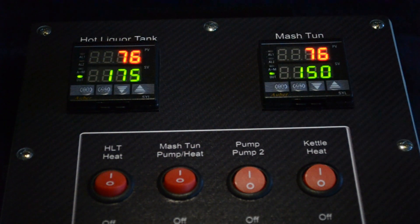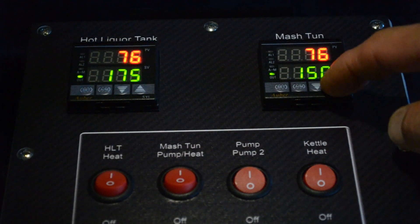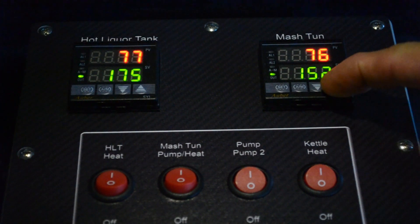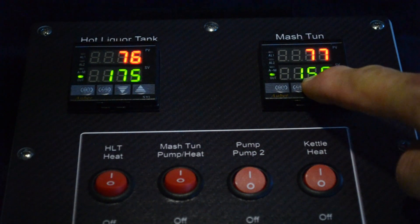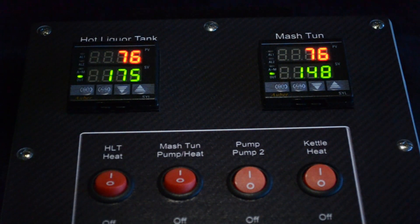Making a set point change is easy — just hit the up or down button once, and you'll see a blinking LED. From there you can go up or down, and the controller will return to control mode in just a few seconds.